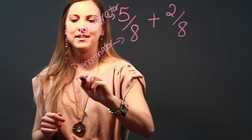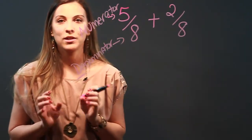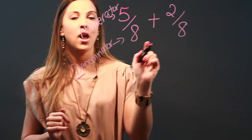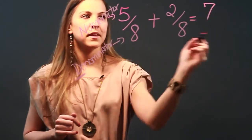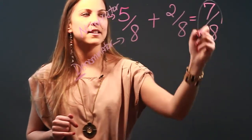I want you to remember that denominator starts with D and so does the phrase 'don't touch.' So we're not going to touch our denominators — they're the same and we're going to leave them alone. What we are going to do is add our numerators: five plus two equals seven. We're not going to touch our denominator; we're going to leave it as eight.